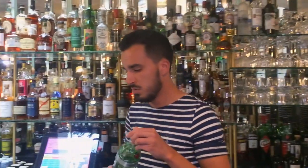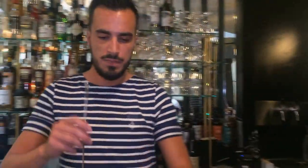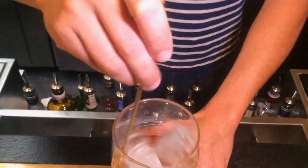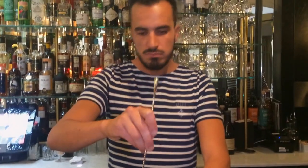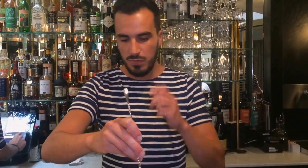Now we just have to stir it. The most important thing in this drink is dilution. We want to have the right amount of dilution — cold enough, but not too cold — so you can still taste the flavors. And we really want to keep a nice texture, so we're going to give it a good stir. Ten more seconds, maybe. We want to reach the perfect point.